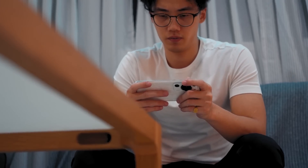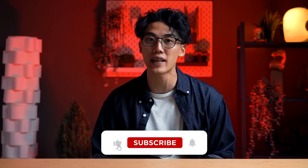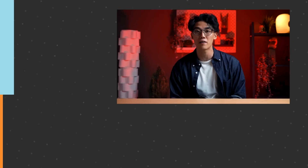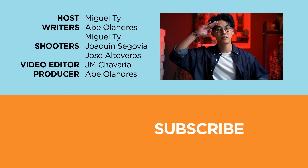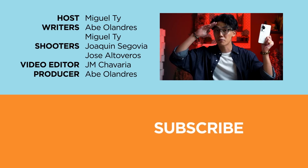So, what did you guys think of Huawei's 2023 still image king, the P60 Pro? Let us know in the comment section below. If you found this video enjoyable, informative, or educational, be sure to smack that like button, subscribe to our YouTube channel, and hit that bell icon so you get notified of future uploads. Be sure to visit ducatech.com for today's tech news and reviews. Again, this has been Miguel, and this has been the P60 Pro — I will see you in the next one.